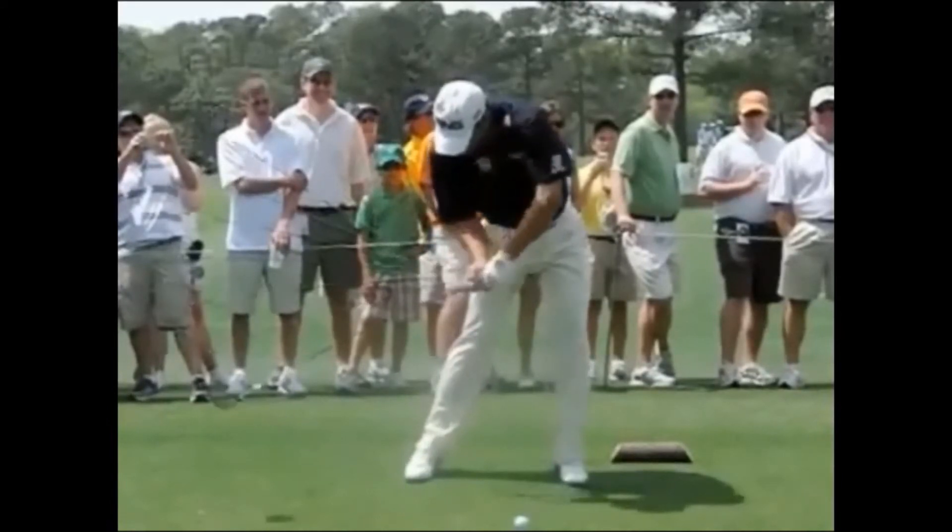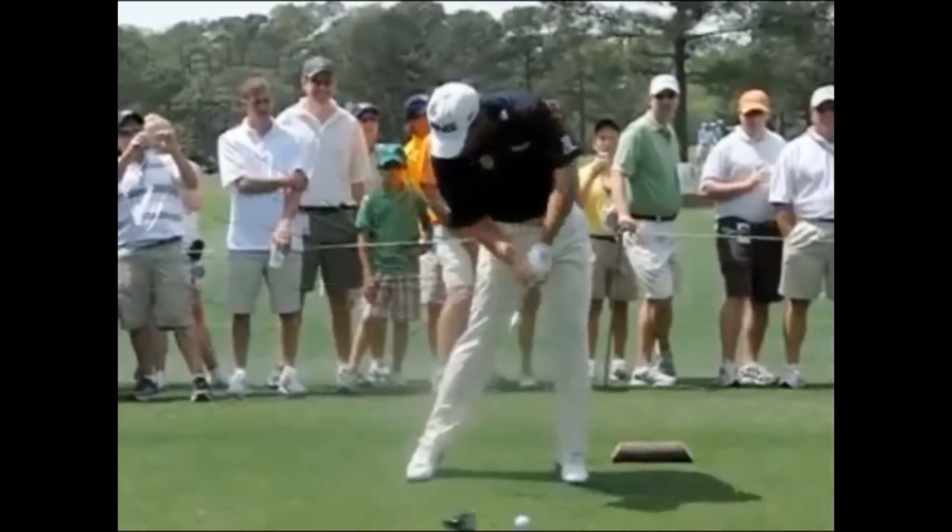What that tends to do now is release the lag in the club head quite early. So you can see before impact, or a couple of frames before impact, the lag in the club head has already completely released.